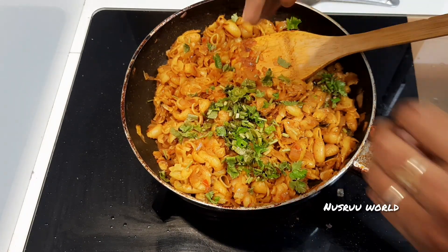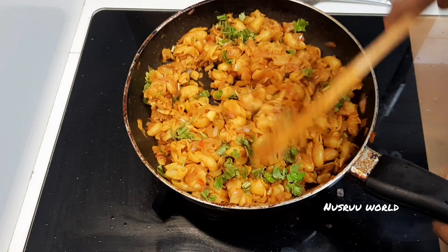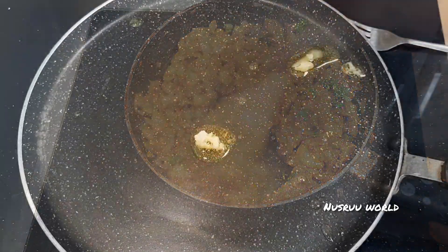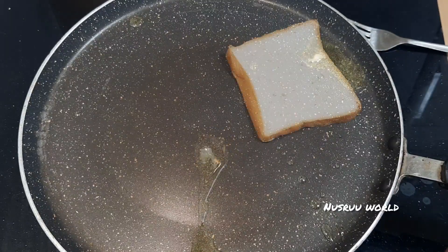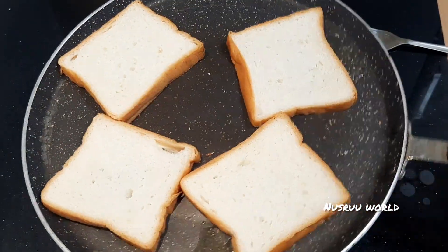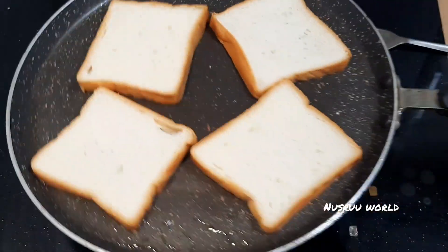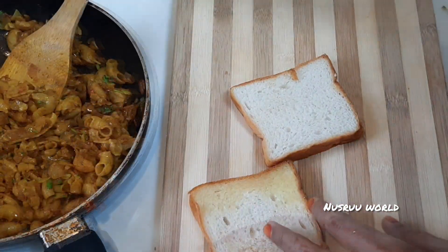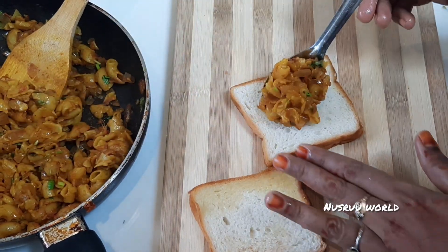Mix well in the oven also. Then we're going to roast the bread in the oven. We're going to roast the bread.